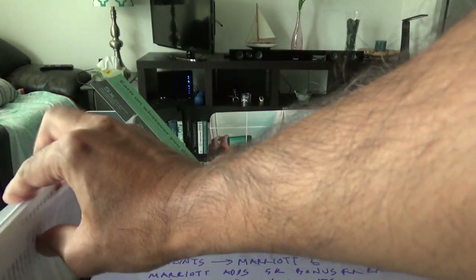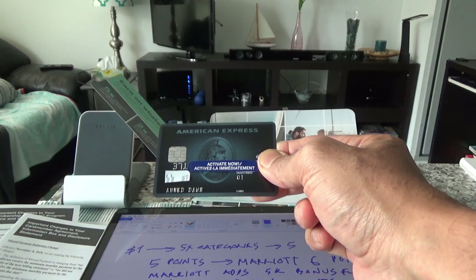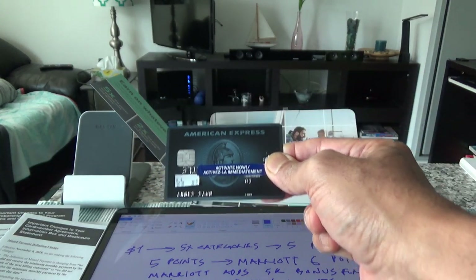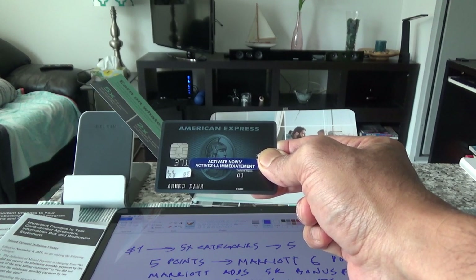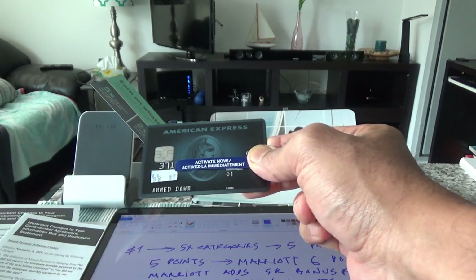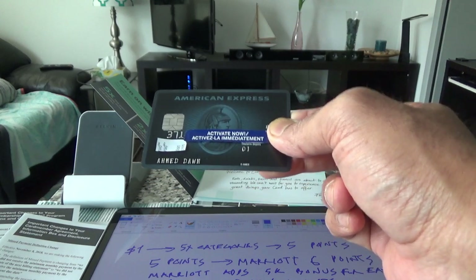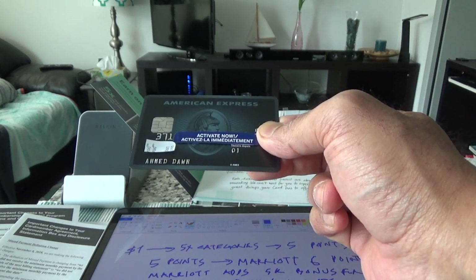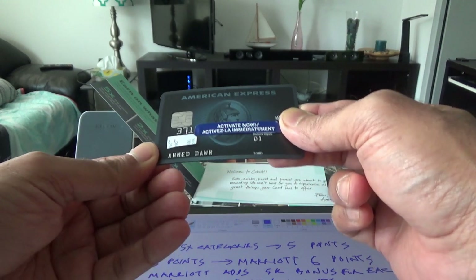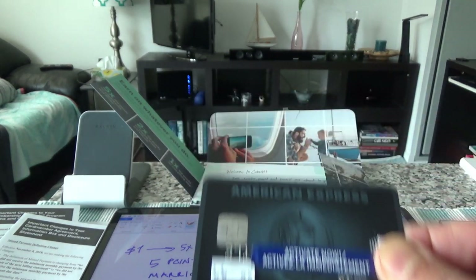Let me now take out the new American Express Cobalt card and show you how it looks. I like the look of this card — it looks very fancy and upscale, even though it's made of plastic. If you like what you see, please give it a thumbs up and subscribe. I'll be coming up with more travel videos, credit card videos, and unboxing or product review videos. That's all for now — see you shortly, thank you.